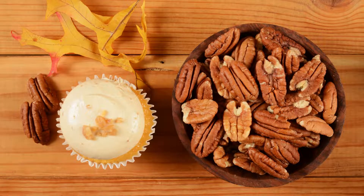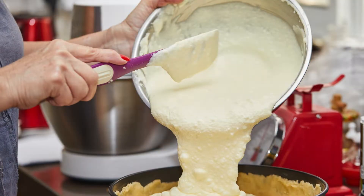Arrange the pecan halves evenly over the bottom of the pie crust. Pour the prepared filling mixture over the pecans, ensuring they are well coated.